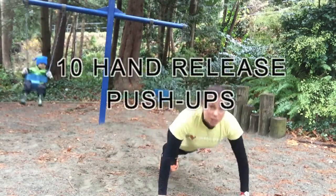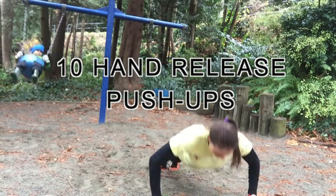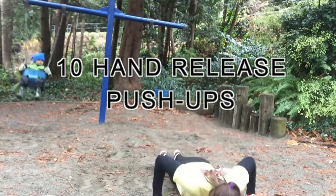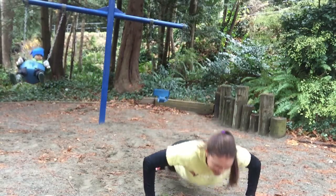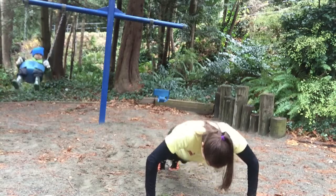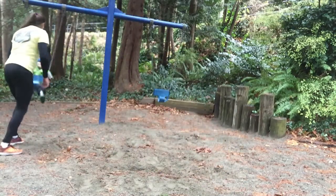And then I've got my hand release push-ups. These I found the toughest of anything. And I've got to make sure Jake is still swinging, so he's having fun.